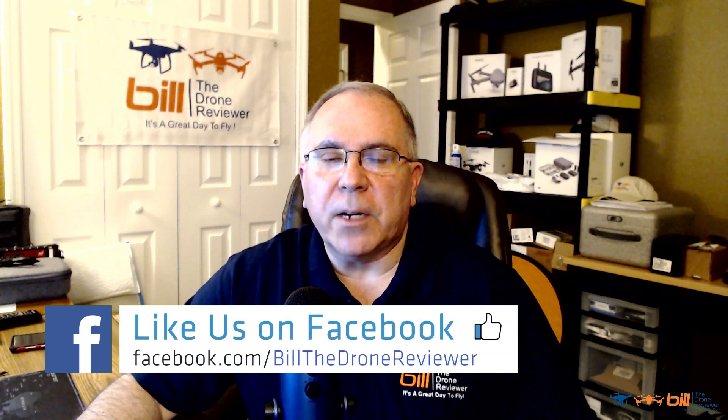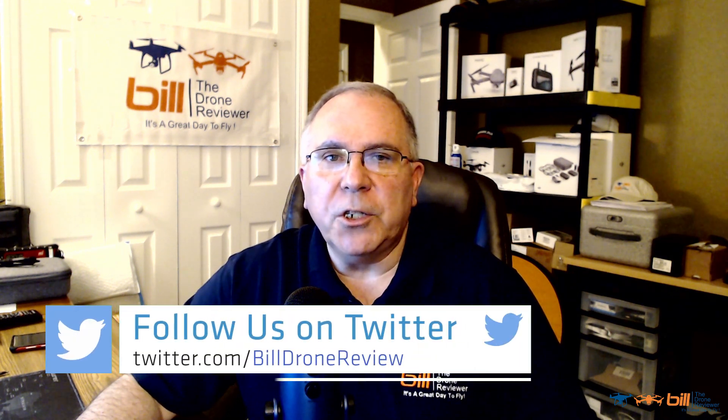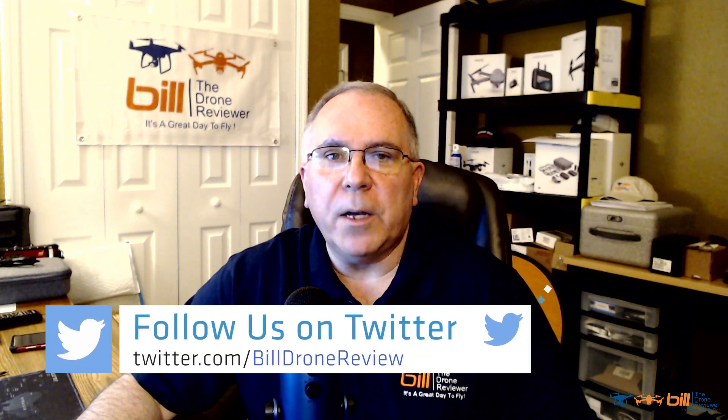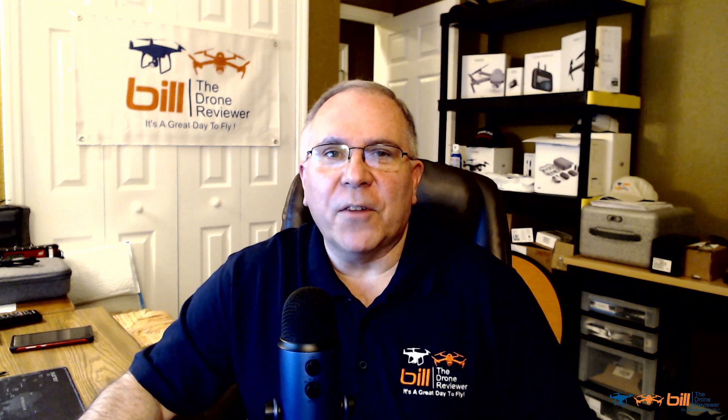Also, be sure to check out my Facebook page where I do post daily updates regarding drones and the drone industry, and anything DJI, Autel, or Parrot related. Also be sure to check out my Twitter account where I post daily updates, and Instagram as well. Thanks so much for watching and remember, it's a great day to fly.